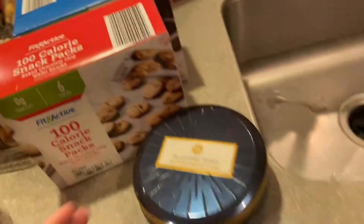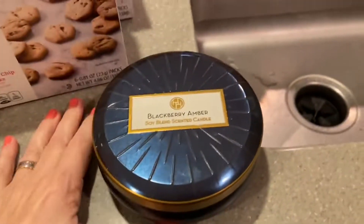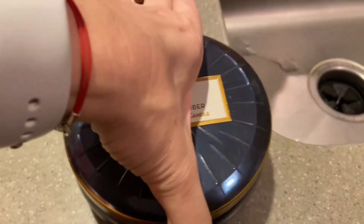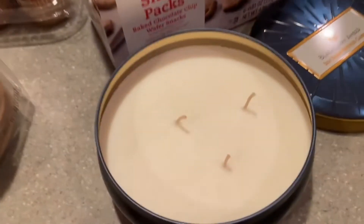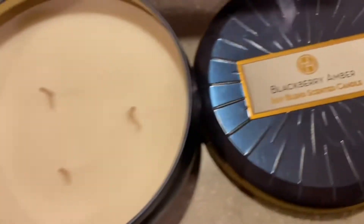The last thing I wanted to share is this candle — it looks and smells really nice. It's a blackberry amber scent and it's a three-week candle. It's a soy blend scented candle.